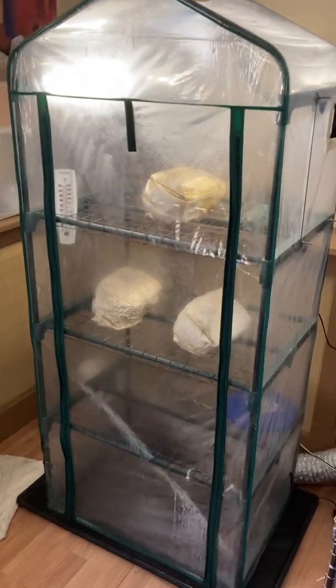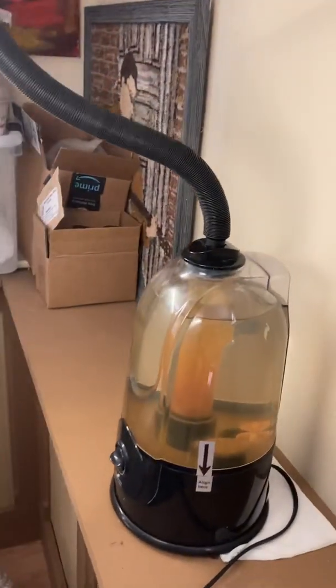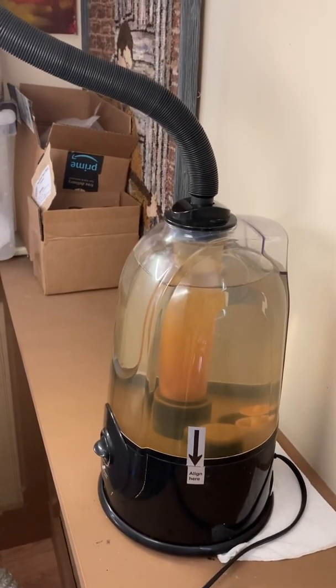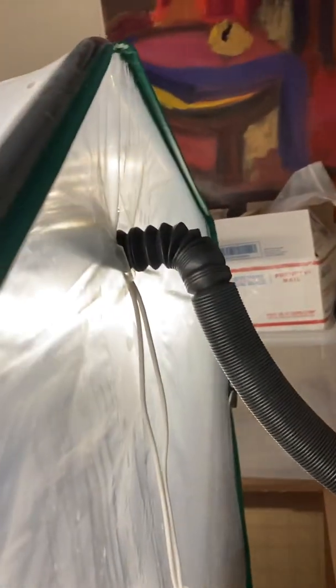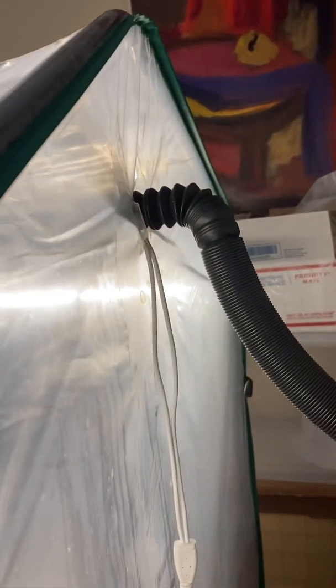This thing also needs humidity. Around the back side here I have what is called a reptile fogger — it's a humidifier like any other humidifier. The cool thing about this one is that it has a little attachment at the top with a hose that can be piped into any place you need it to go. That's why they use it for reptiles — to blast humidity into a tank. I'm doing the same thing for my mushrooms, so I cut a little hole in the back of my tent so that tube can go in there.